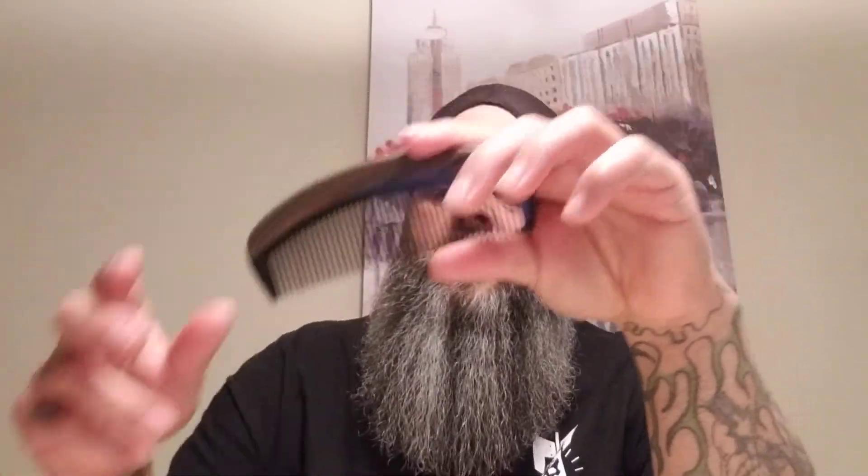The next comb I still use but kind of replaced the wooden comb with is an ox horn comb. If you don't have an ox horn comb, you really need to get one. The teeth are even longer on this one. It glides through my beard better than every other comb — it doesn't really snag that much, it goes through really easy. That really surprised me because I wasn't expecting that. This is a must-have comb if you've got a bigger beard, especially if it's coarse and curly.